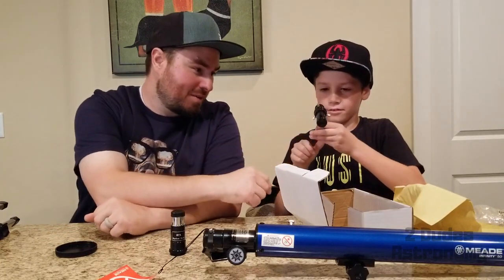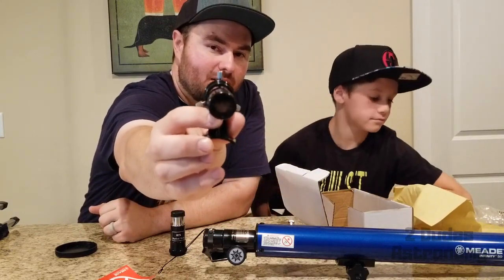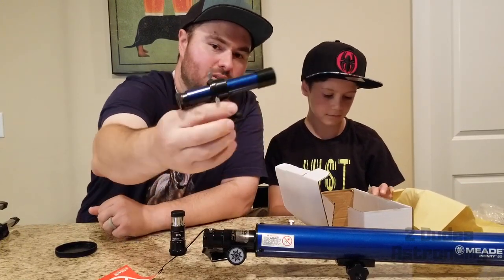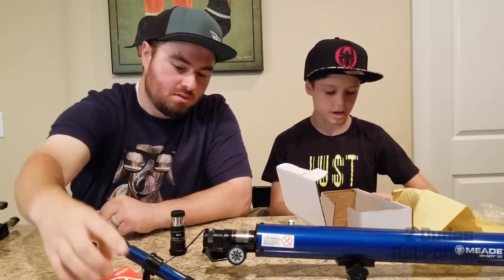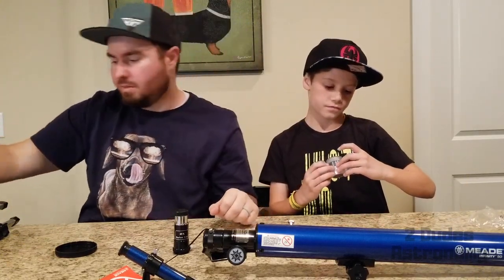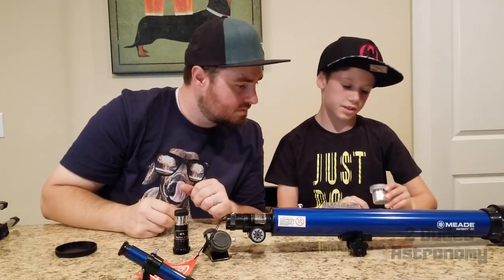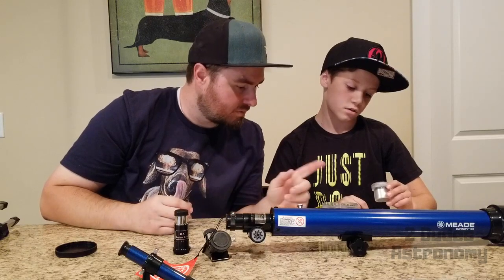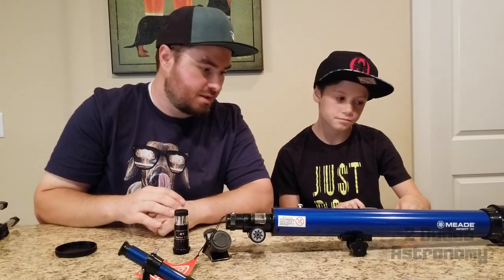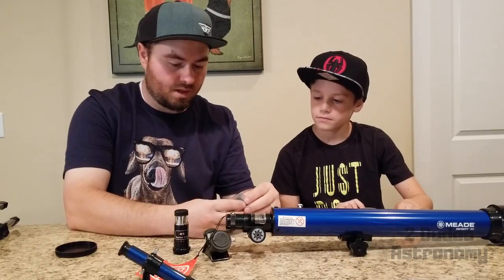The finderscope looks a little bit small, kind of looks like a tiny telescope. It's got some nice sparkly paint on it. Definitely pretty small — I don't know how hard that's gonna be to use, but we'll find out. We also got three zoom eyepieces. On this one it says SR4, so a 4mm, a 20mm, and a 12mm. Those will zoom it in depending on what you're looking at, and we'll see how much it actually magnifies.